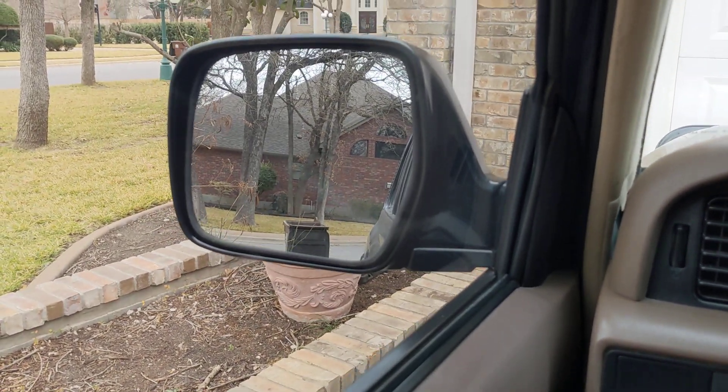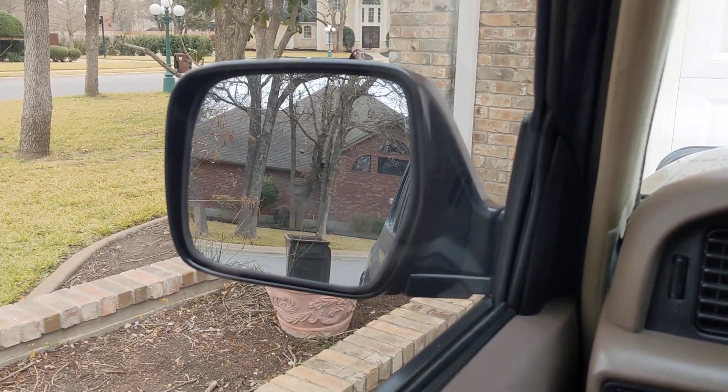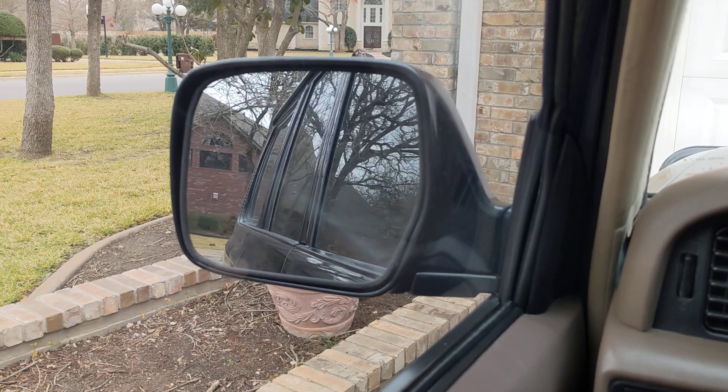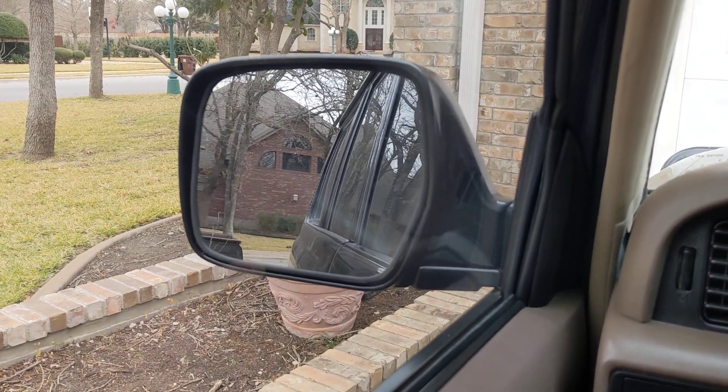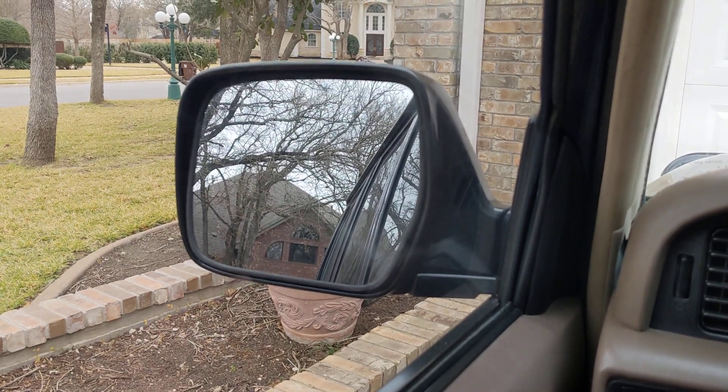We're going to put on the left mirror and adjust the mirror to the left. That's all the way out. Adjust it to the right and again to the left, upwards and downwards.